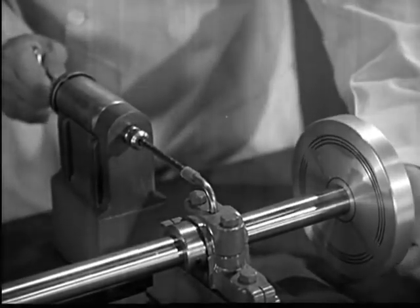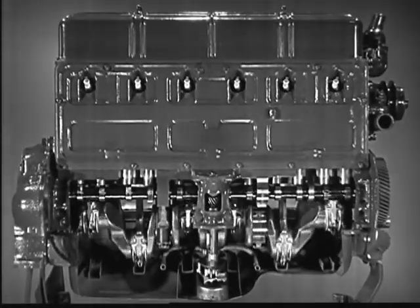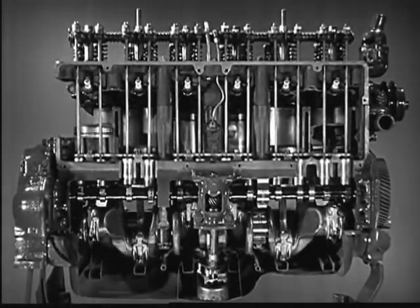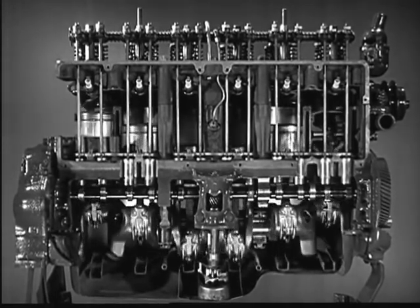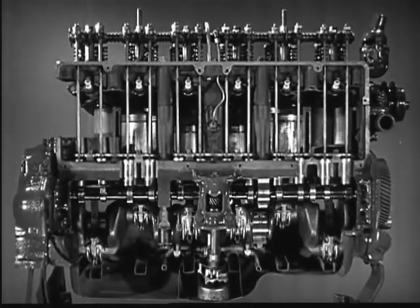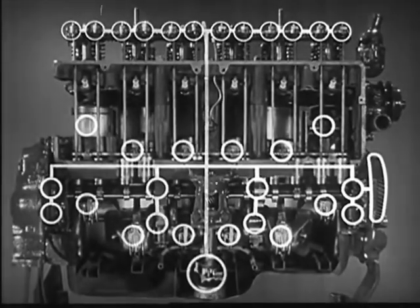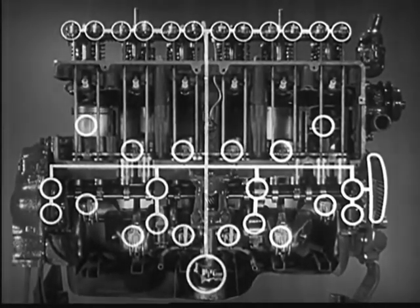There are many moving parts and many types of moving surfaces in the automobile engine. Consequently, the engines in our cars today use all three methods of lubrication to provide for the wide range of speeds and loads.